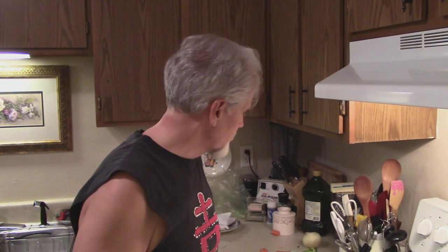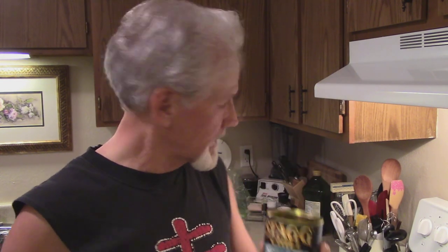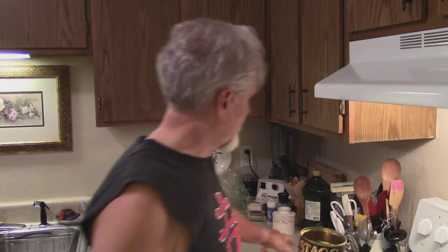Hey everybody, this is Buddy. While I'm cooking, I wanted to show you a little bit about what I was making — chili. It used to feed two people in one can, but they cut down on the sizes, so what I do is I add bell pepper.